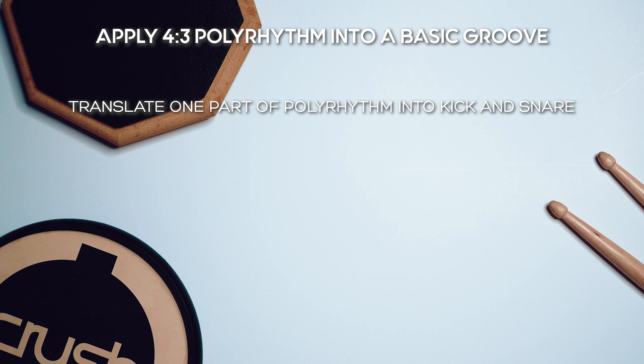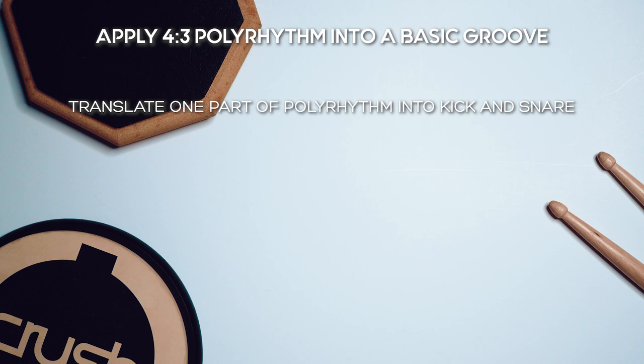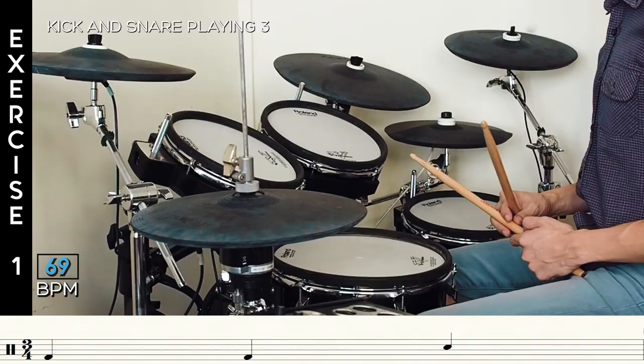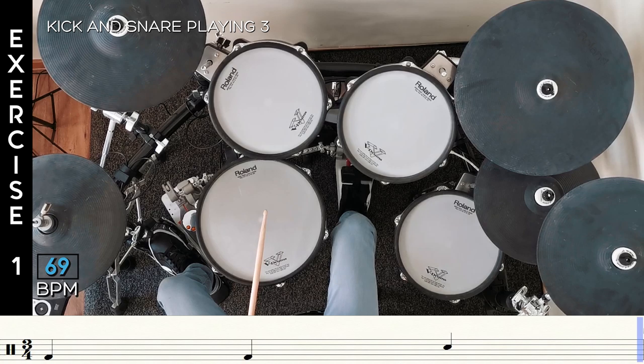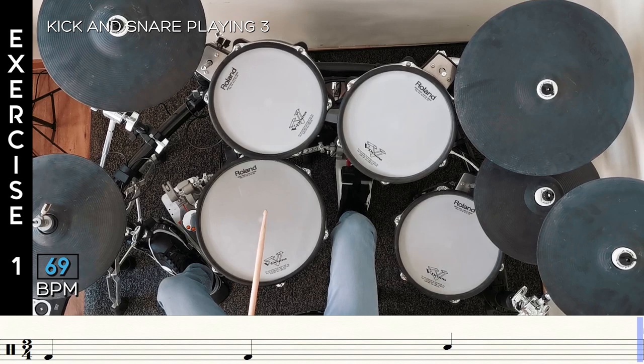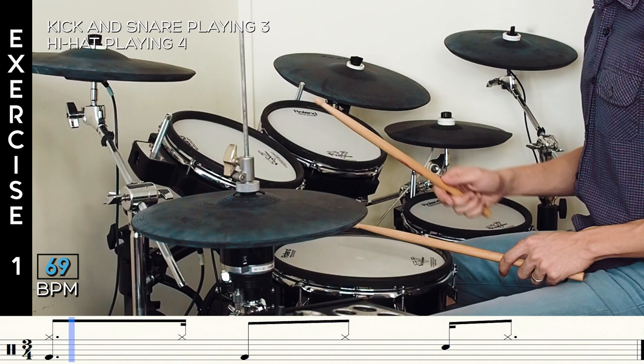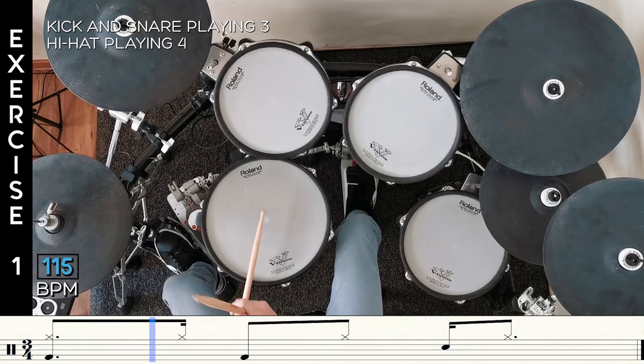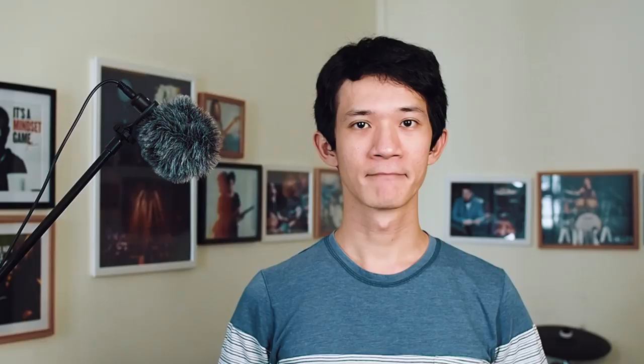Let's start with the basics first. Step one is to apply the polyrhythm into a basic groove. You can easily do this by translating one part of the polyrhythm into a kick and snare pattern and the other part on the hi-hat. That will give us a standard polyrhythmic groove we can use in straight 3/4.